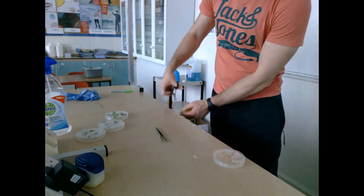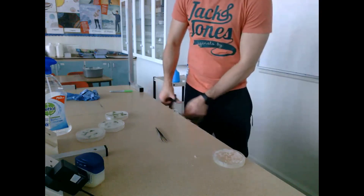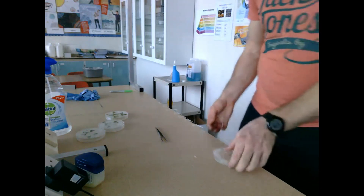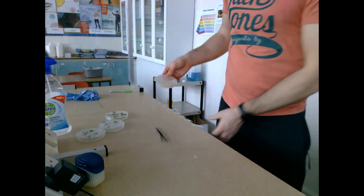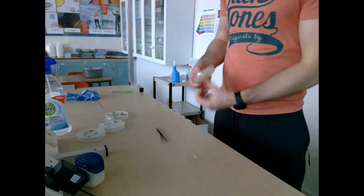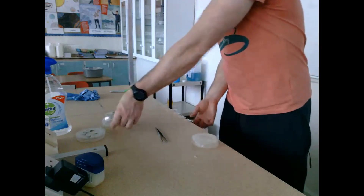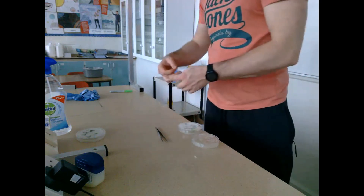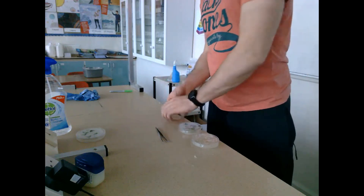I put two pieces of sellotape on each plate, then leave them standing for 24 hours. After that, they get flipped and incubated for three to five days at about 25 degrees. This gives time for any colonies that might be present to develop to the point that we can actually see them, because yeast is very, very small.